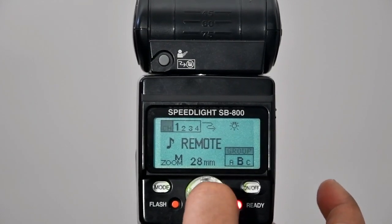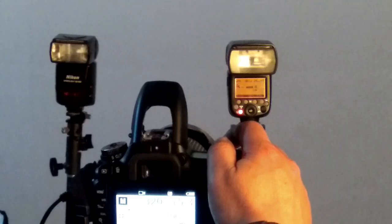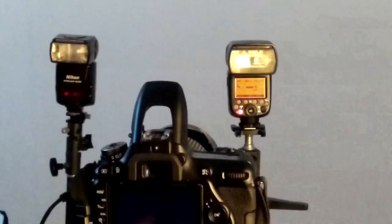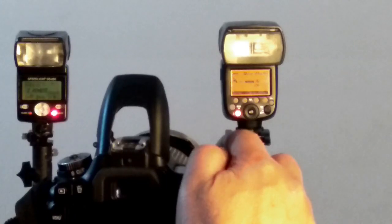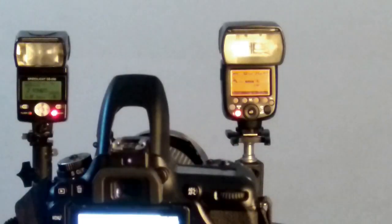Because my other Godex flash is set to Group A. Let's see how both flashes fire with the master built-in flash. As I press the shutter release button, both flashes fire. I press it again, and all flashes fire with the help of the master flash and work according to the settings set on the camera.